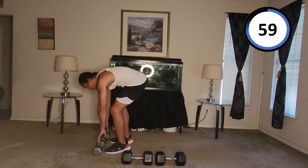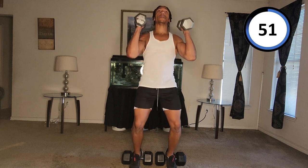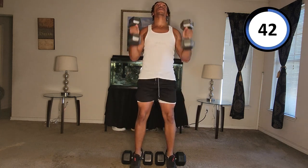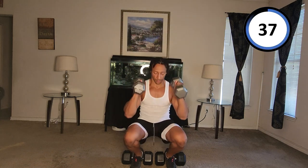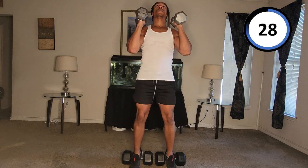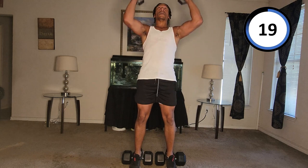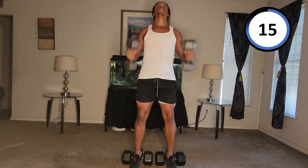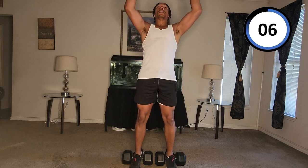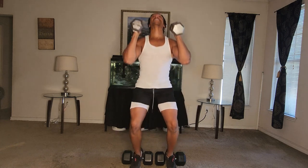All right — wait — and go. Curl — up — down. One. Curl — up — down. Two. Curl — up — down. Three. Curl — up — down. Four. Curl — up — down. Five. Curl — up — down. Six. Curl — up — down. Seven. Curl — up — down. Eight. Curl — up — down. Nine.